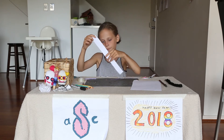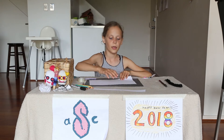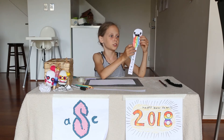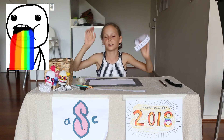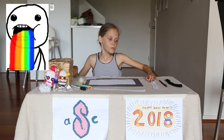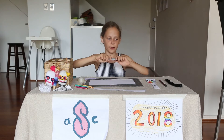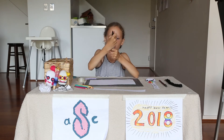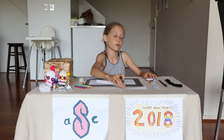Once you've cut out that part, you're going to start drawing the head. I found the picture on the internet for this guy and I'll put the link in the description down below. So you're going to take your Sharpie and draw whatever you want to put on the top of the bookmark.